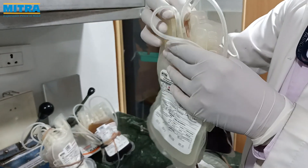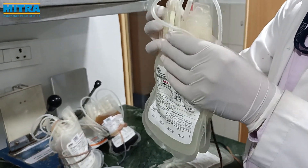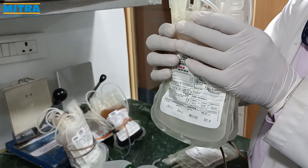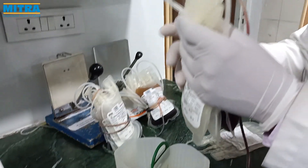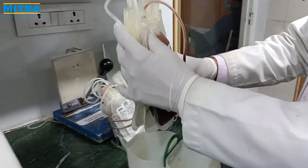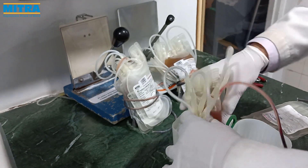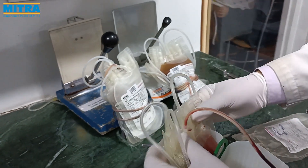Welcome to Mitra Industries. Today we are going to introduce you to the Mitra Triple SAGAM Bag, where the first bag is the main bag containing anticoagulant CPD, the second bag is a 1-into-10 TM bag, and the third bag is the SAGAM bag.